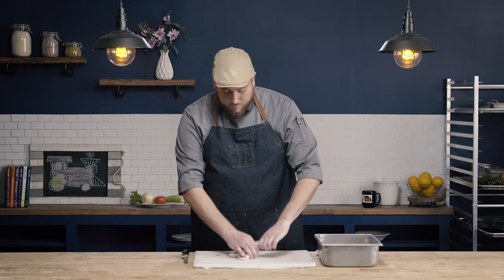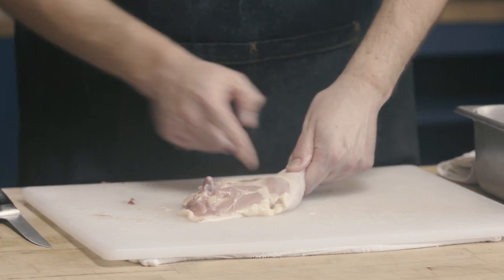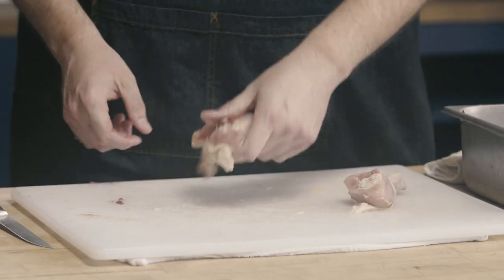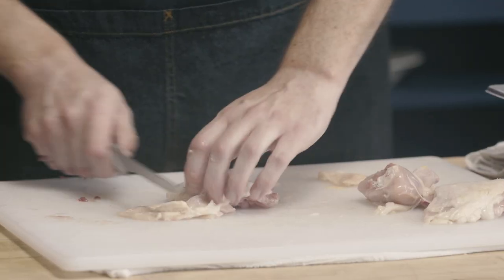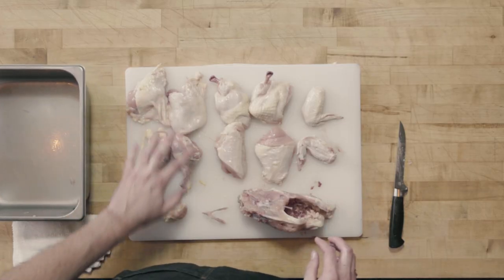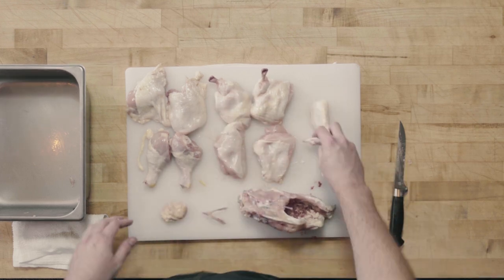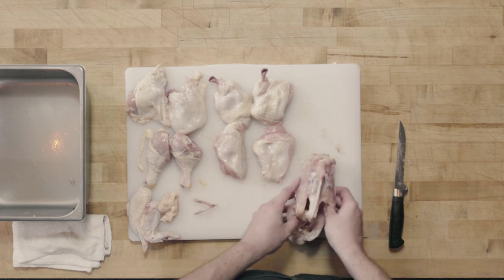I do the same thing on the other side — find that nice yellow fat running along the line, feel exactly where the joint is, line my knife up, and one cut through. We can clean up these thighs as needed. You see this big piece of fat here — we can go ahead and trim that off. We don't want to take off too much skin because it will contract as we cook, but any big pieces of fat we can remove. And this is our eight-way chicken: two thighs, two legs, two wing pieces, two boneless breasts. With our scraps we have the wing flats, fat, wishbone, and carcass.